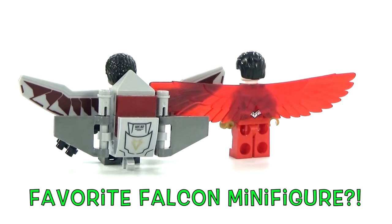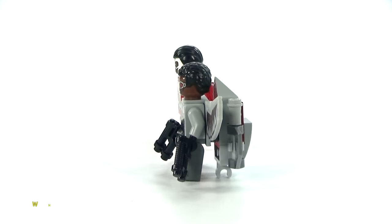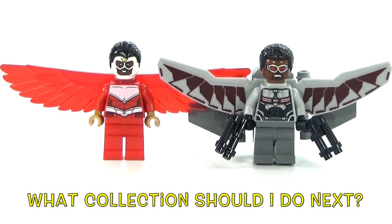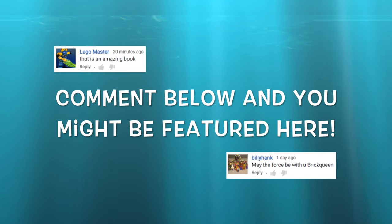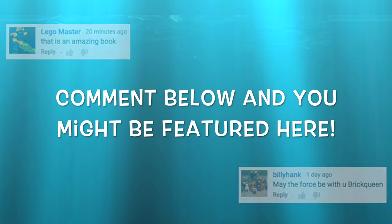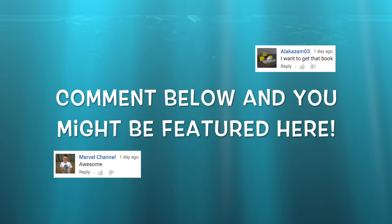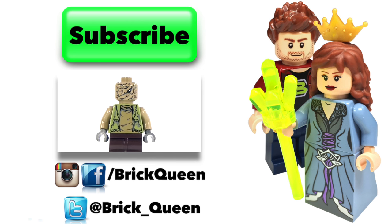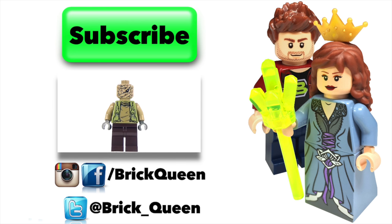Let me know if you have a favorite, and don't forget to let me know in the comments below if there are any other collections or comparisons you want to see. Want to be included in one of my videos? Comment below and you might see one of your comments featured in a future video. Click here to check out more of our recent videos and don't forget to subscribe before you go!